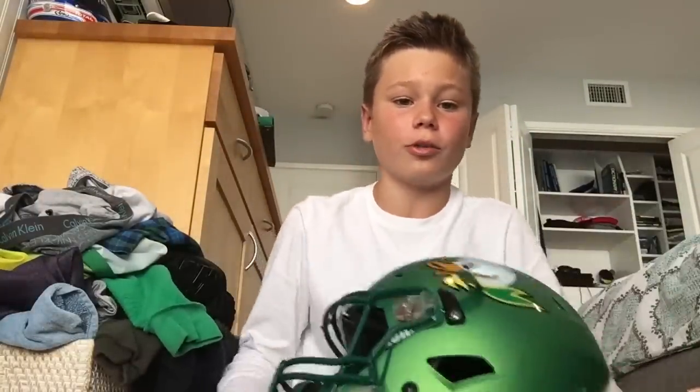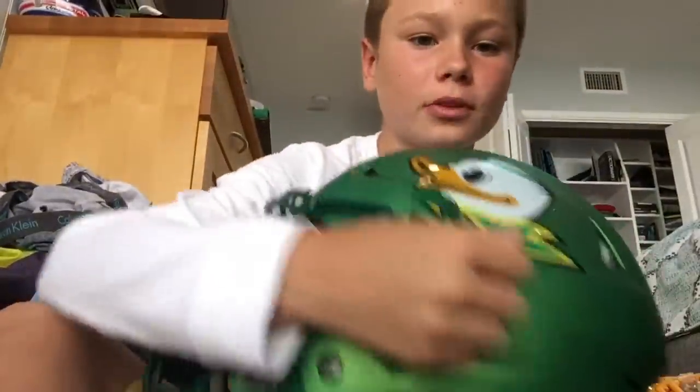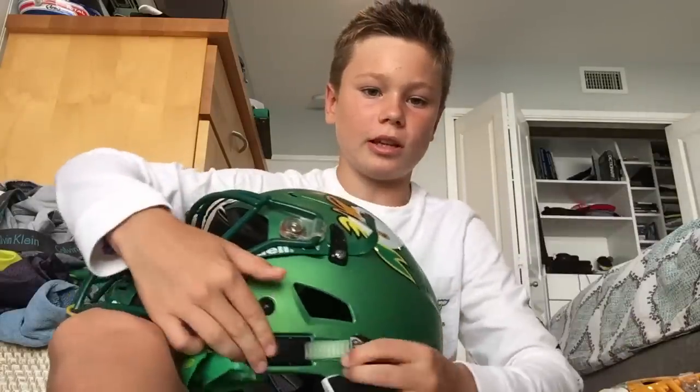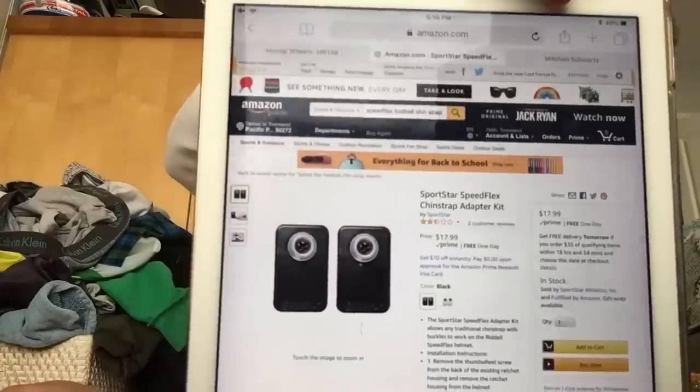First, I want to showcase the SportStar Speed Flex chin strap adapter kit, which is by Sports Clips. This is something for if you don't like the ratchet lock system on your Riddell Speed Flex — this is only for the Speed Flex. You have to pull it up like this, and sometimes it's hard, then loosen it by pushing down that button. If you don't like that system, there is an alternative: the Speed Flex chin strap adapter kit. As you can see here, it goes for $17.99 on Amazon.